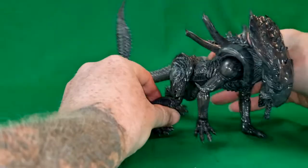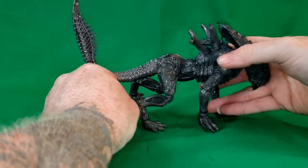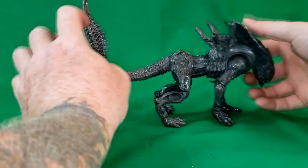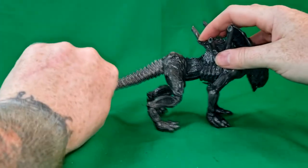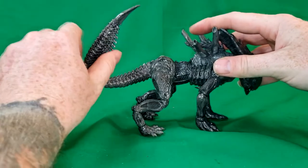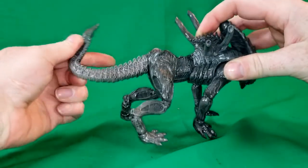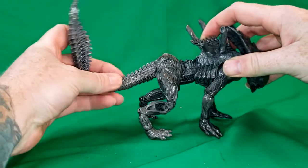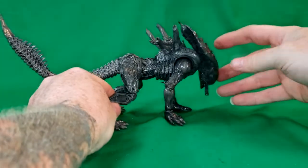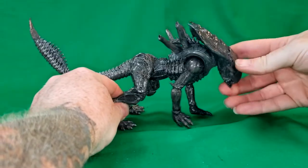This guy is pretty cool. My wife was pretty pleased with him, even though she was slightly disappointed that it wasn't a queen — queens are her favorite. The tail is a wire tail, so you can articulate it a little bit. Let's take a moment and look at the detail on this Xenomorph Crusher.